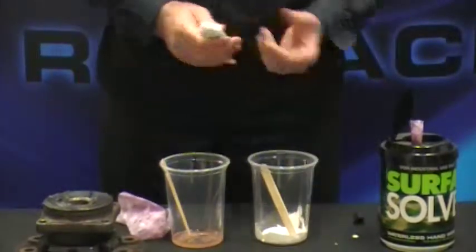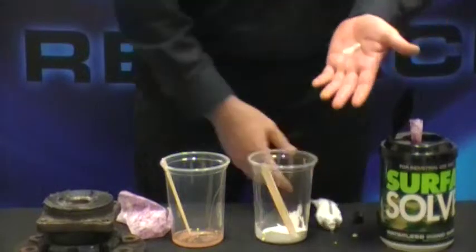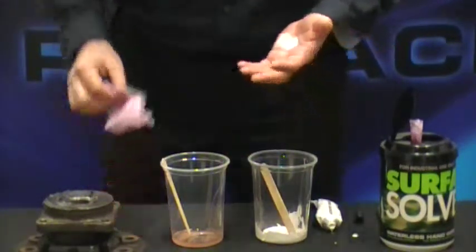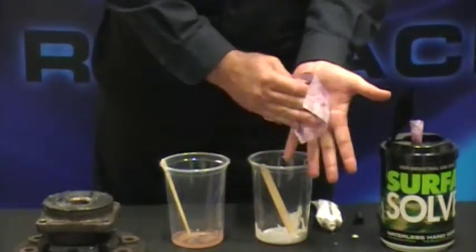Next, we'll do the 5200. Now anyone that's ever used this knows how difficult and messy this material can be. But again, it's no match for our Surface All Cleaners.